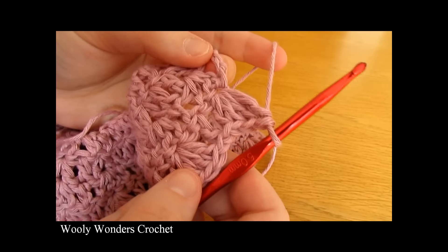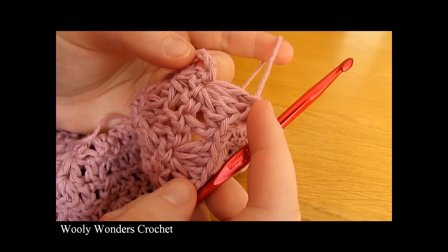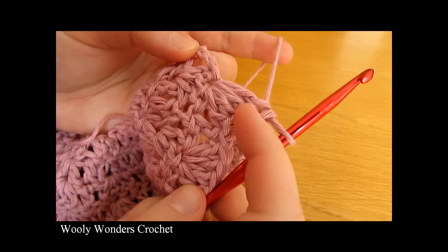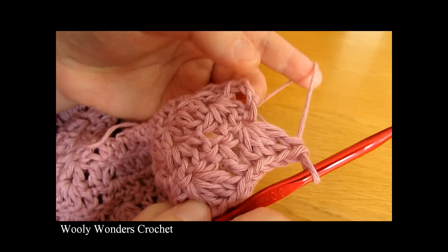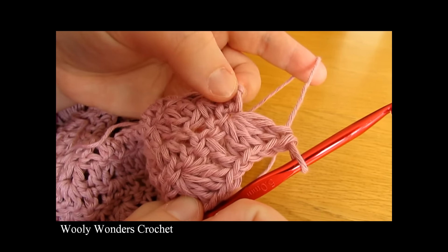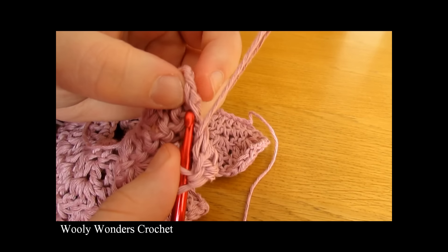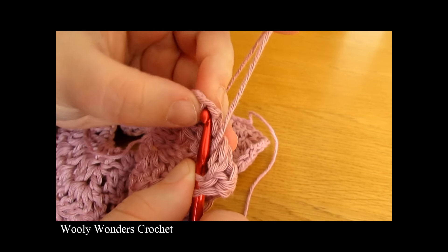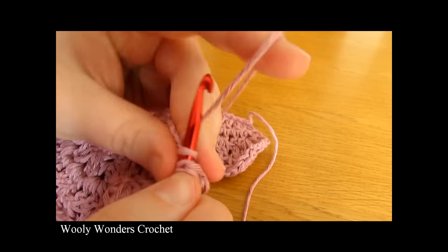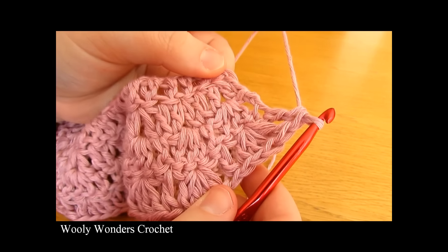I have just finished working that all the way along for round four — I have worked four double crochets at the very end and we have one stitch left, which is the chain three turning chain. Yarn over and go into the last chain — the third chain of the chain three — and work one final double crochet to finish the round.